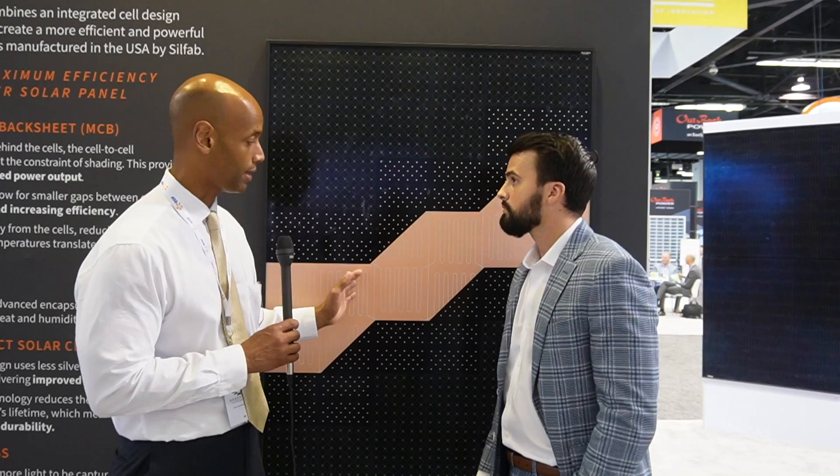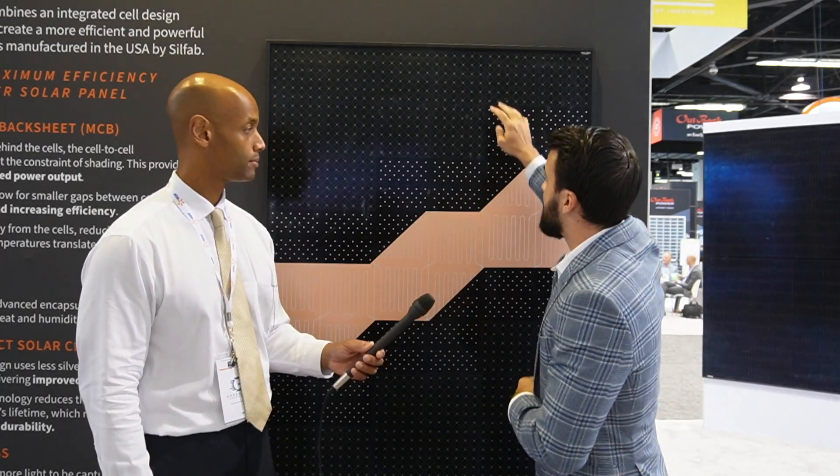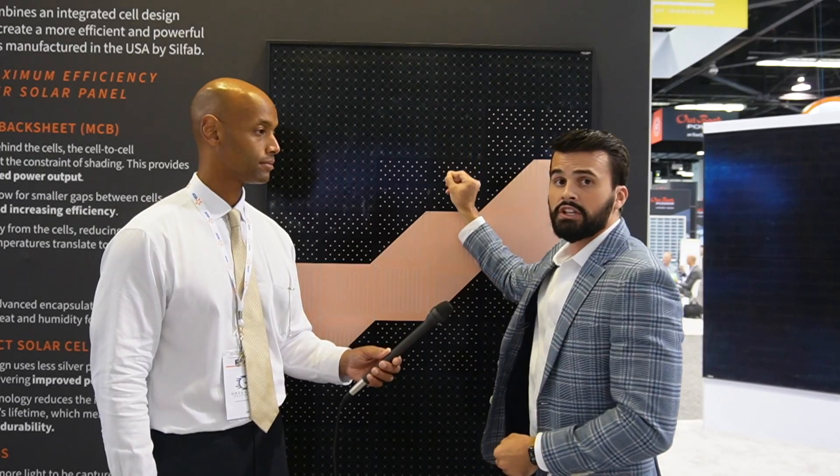What are the impacts in terms of performance and shade mitigation? Are we losing anything in terms of module-level shade mitigation? No, not at all. You're actually gaining a couple of different things. Metal wrap-through, because it has the conductive copper backsheet, actually operates at a lower temperature. A lot of people don't understand, but the hotter panels get, the worse they perform. So this copper backsheet acts as a heat sink and lowers the operating temperature, so it performs better in high heat. Also, because there are no bus bars, and bus bars typically shade the solar cell resulting in a loss of efficiency, with our product the entire cell is exposed, resulting in a higher efficiency product.